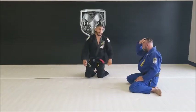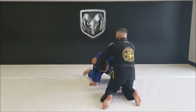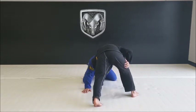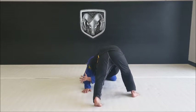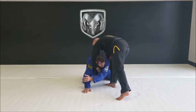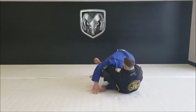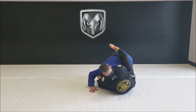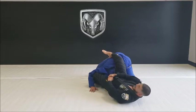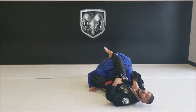One more time. Headlock position — he pulls it back, I lock my hand, step to the outside, transfer my weight to that leg, step over the head, my foot hooks his armpit as I fall to my hip. My leg comes over the back, I kick down with my leg as I pull up with my hands, shooting my hips up — my lock is under his chin.